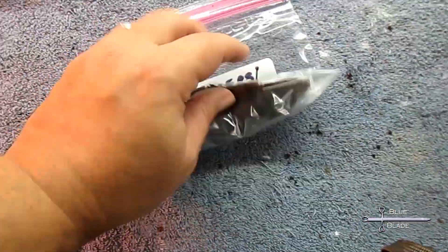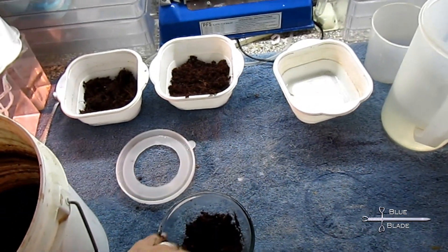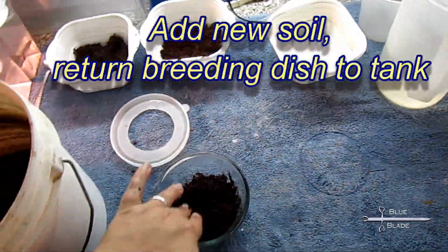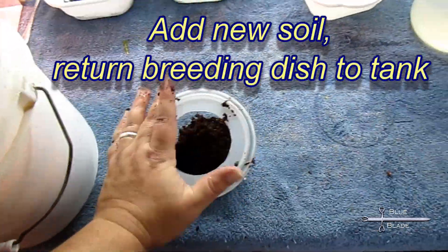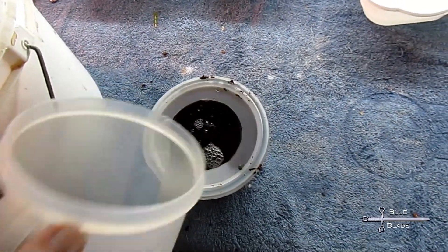Depending on the species, in about two months you should check the eggs to see if they're almost ready, then check again every few weeks until they are ready to hatch. Don't forget to add fresh soil and return the bowl to your Nothos. They should continue to breed and you can collect the soil every two weeks for many months.